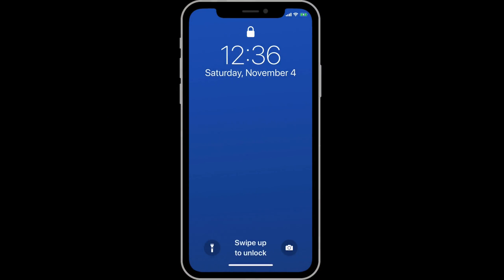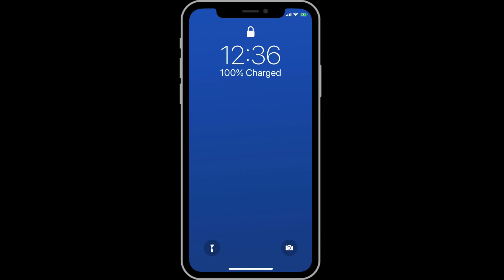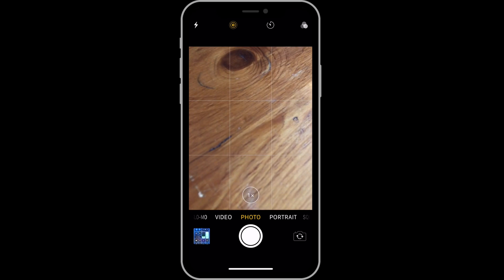Once the phone is awake, we arrive at the lock screen. The iPhone X lock screen works mostly the same as the iOS 11 lock screen on other iPhones. Notifications will appear here if set up to do so in settings. We can swipe up from the middle of the display to view older notifications. Swipe left to view your today widgets. Swipe right for quick access to the camera.